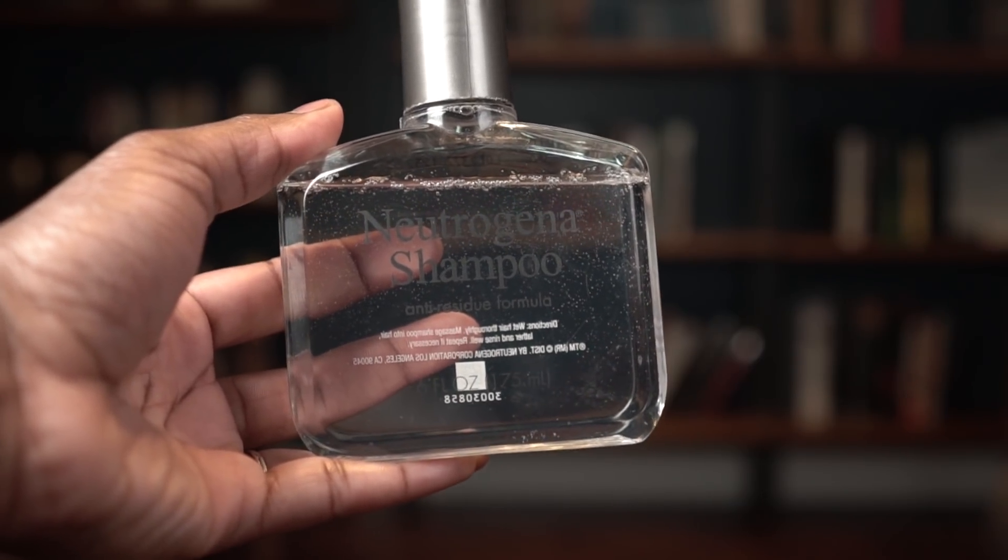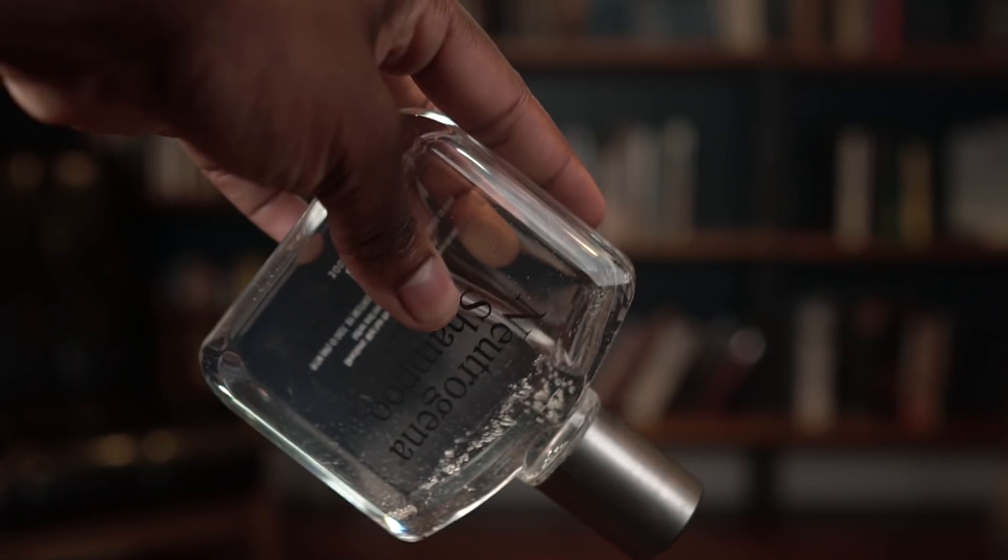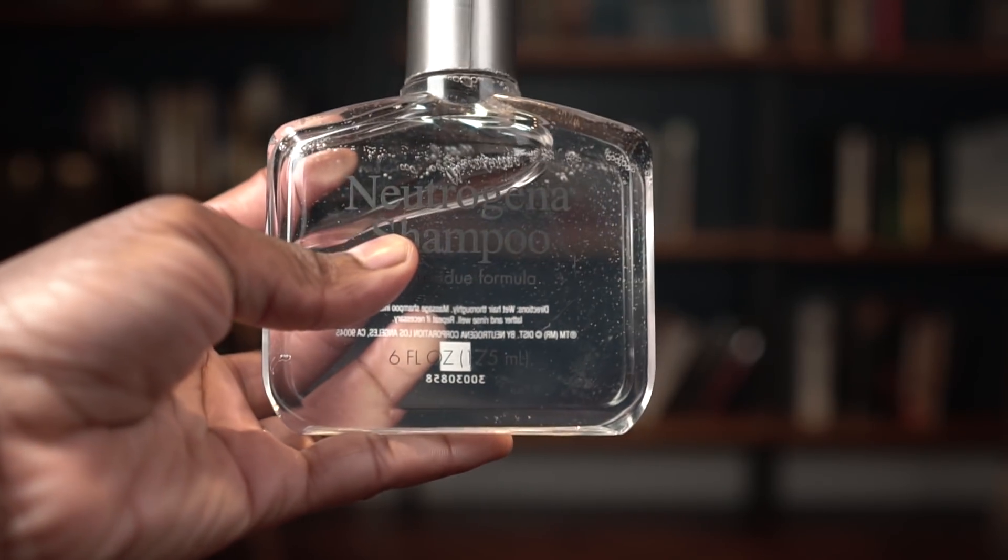If you're new here and the spirit moves you, consider subscribing. So yeah, I wanted to try this shampoo out for a while, actually, because a lot of other people within the lock community had talked about it and how it had helped them with managing buildup issues that they had in their locks.